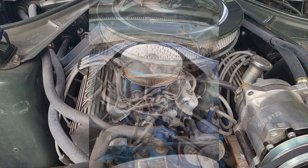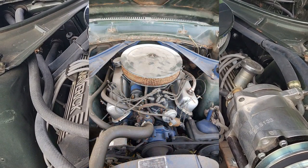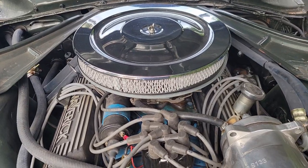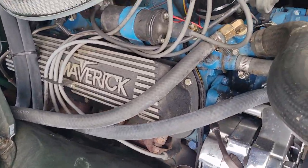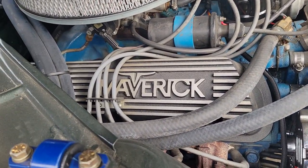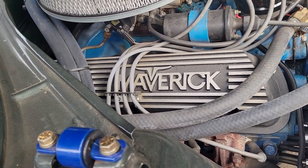I'll pop a picture in here so you can see what it looked like when I got it, and I think I even have a picture of when the guy I bought it from first got the car. One nice thing he did do is pop on those really nice Maverick valve covers. Those are fun when you take her to a car show.